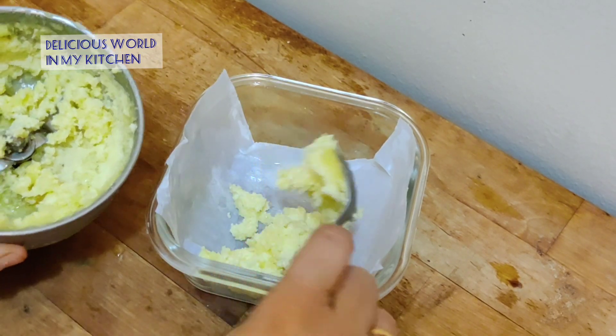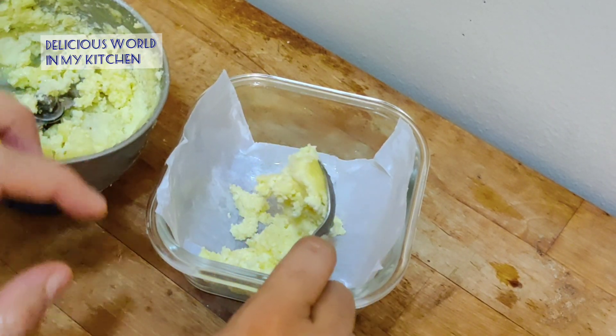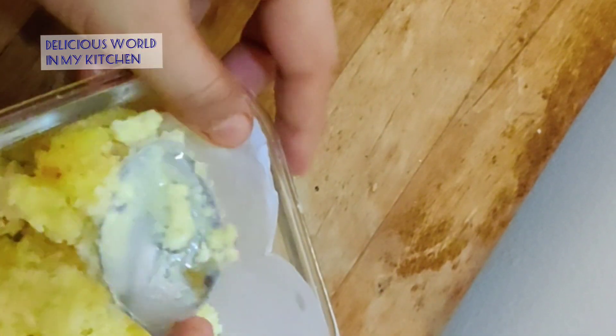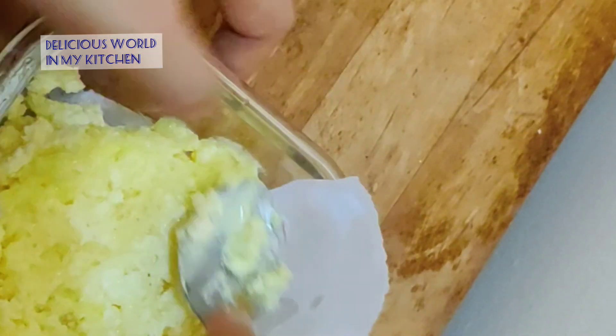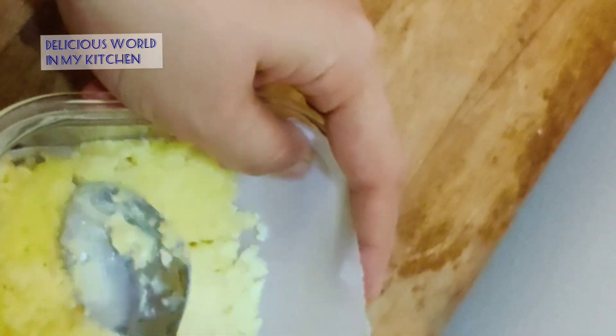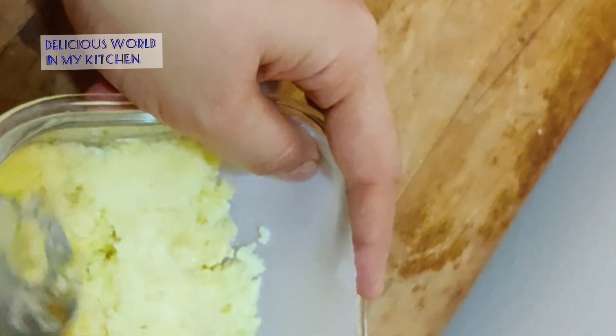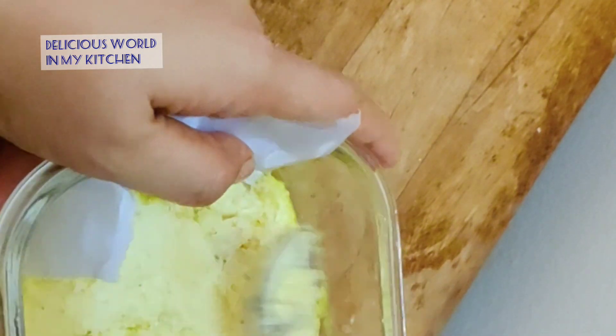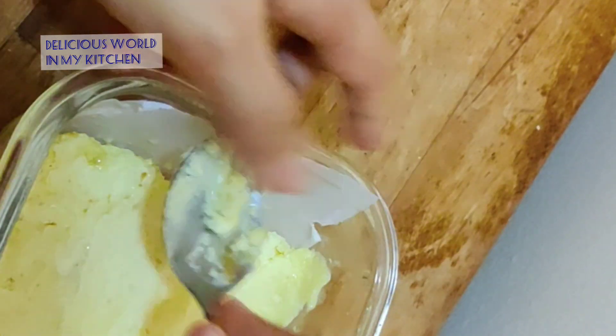Now I'll add it to a container lined with butter paper, and keep it in the fridge so that it sets and forms a hard butter like the butter we get at the shop. Keep it in the fridge and let it set nicely for another one to two hours.